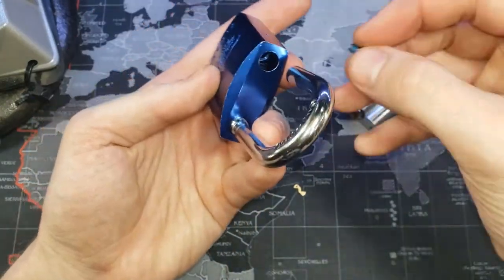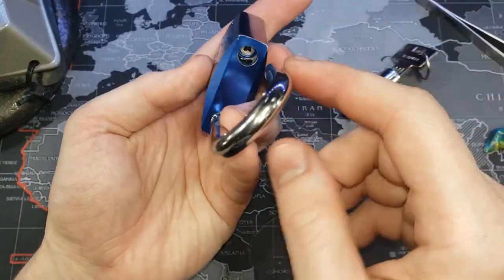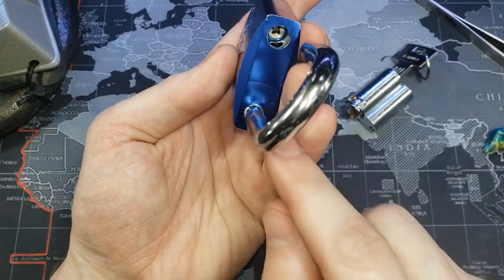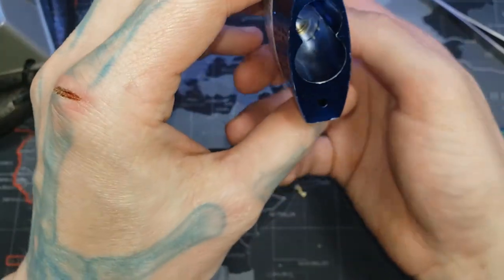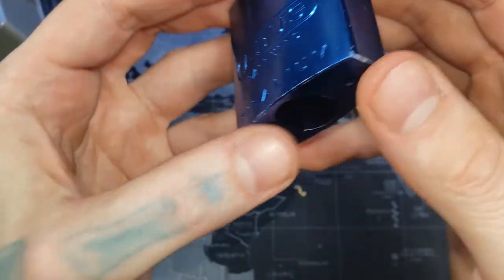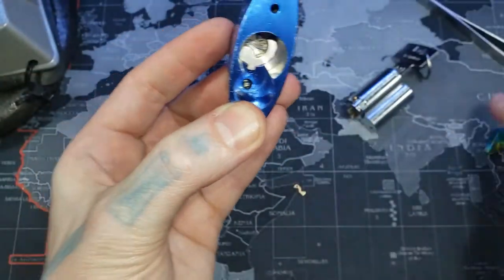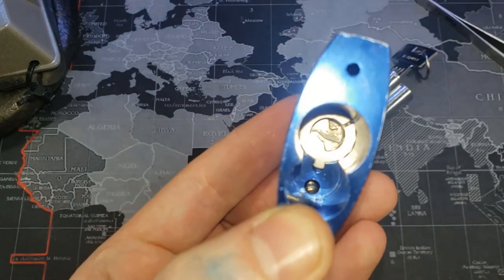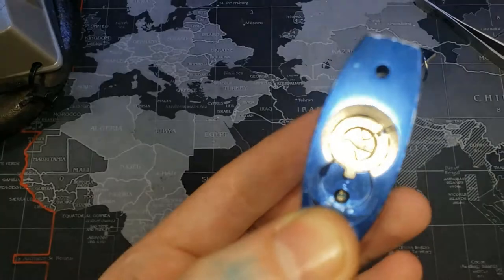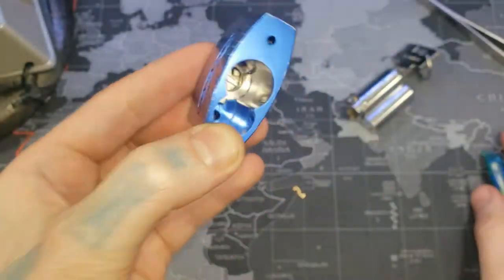Now you can see the ball bearing on this side is all the way down, and on the other side it's pretty much all the way down too, but not quite all the way yet. You can see the nub right there has moved — one is now visible and the other is underneath. That's what we did: we moved those nubs. We're going to move them a little bit further.